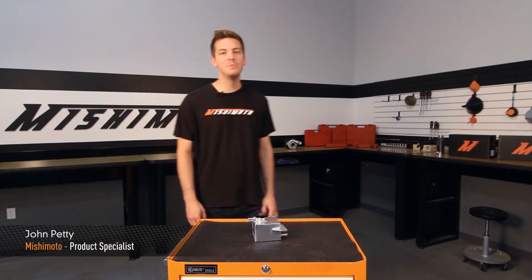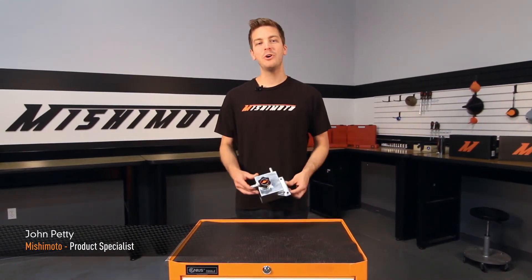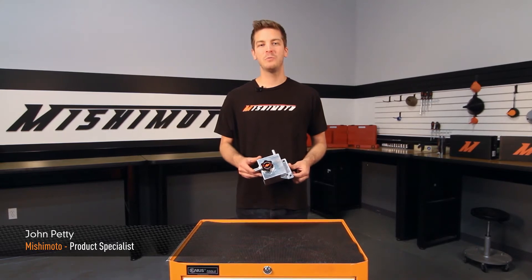Hey guys, I'm John from the Mishimoto Engineering Facility, and today I'm here to introduce you to the Mishimoto Coolant Expansion Tank for the 2001-2007 Subaru WRX and 2001-2015 Subaru STI.